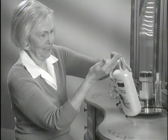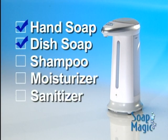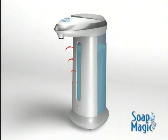And for anyone with arthritis, Soap Magic is a welcome relief. Soap Magic works with hand soap, dish soap, shampoos, moisturizers, and even hand sanitizers. Soap Magic.